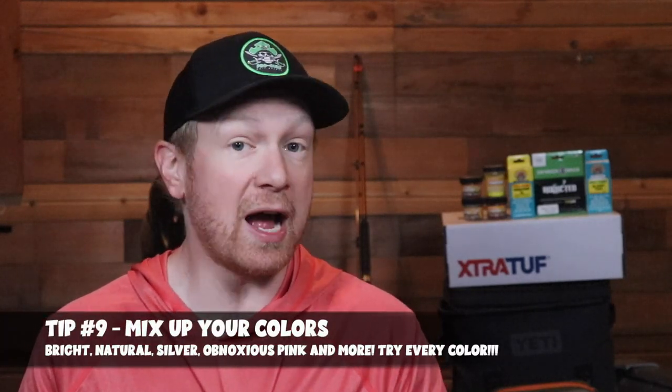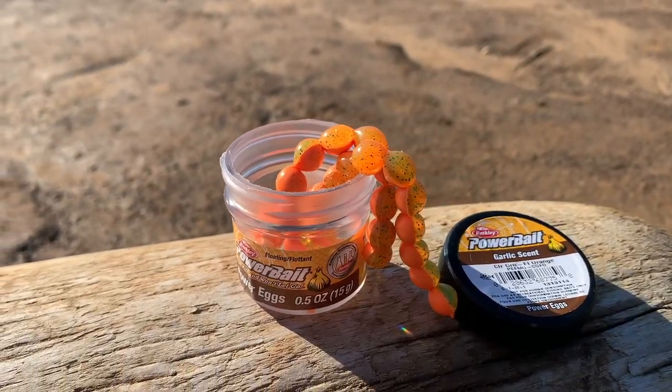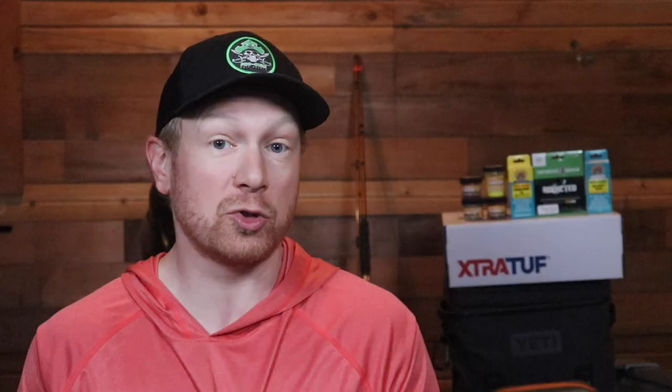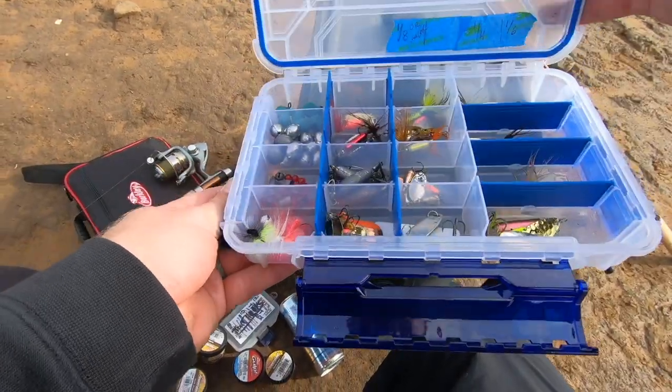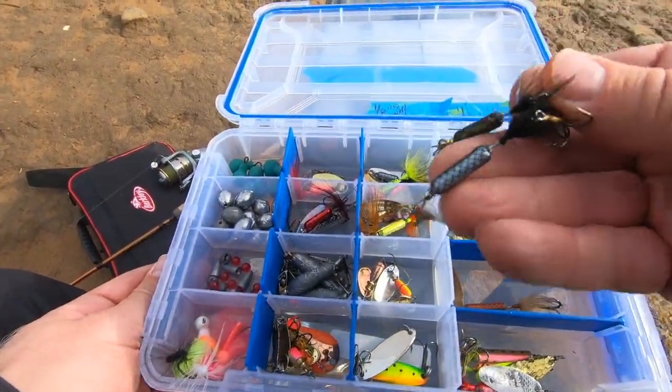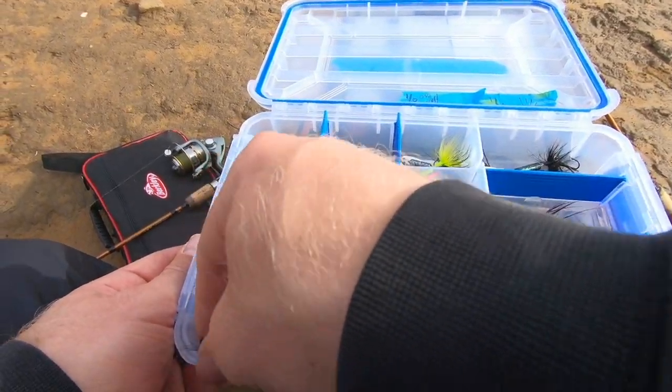Tip number nine is to mix up your colors. Some days it's going to be more natural — your coppers, silvers, gold. Other days it might be much brighter colors. Other days you got to go super natural and match the hatch, and this is where playing around and mixing up different colors is going to really pay off. As the fall transitions into true winter trout fishing, you've got to be playing around with different baits and colors all the time, because day in and day out, even on the same body of water, the bite can change based on color presentation — especially when you've got off-color or muddy water conditions.